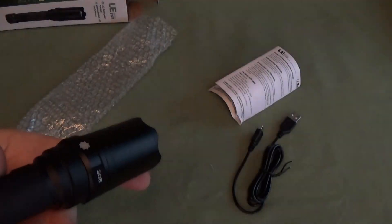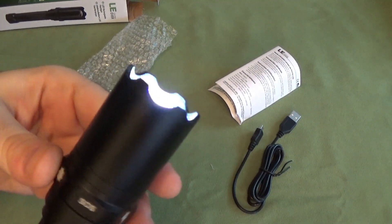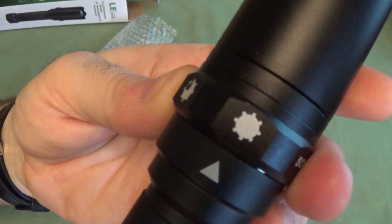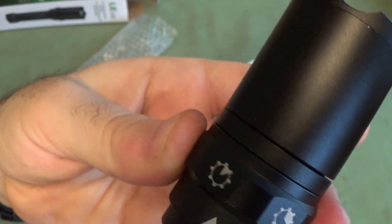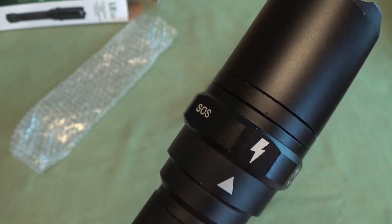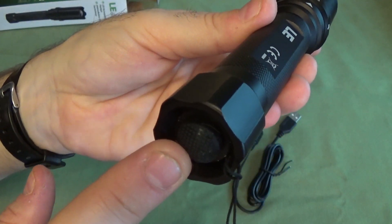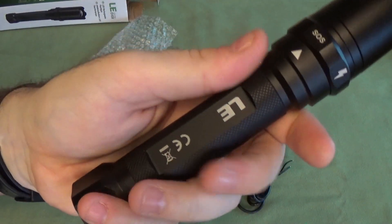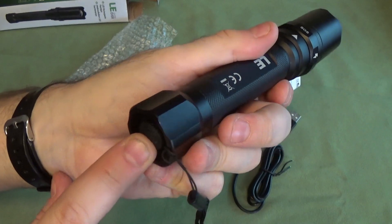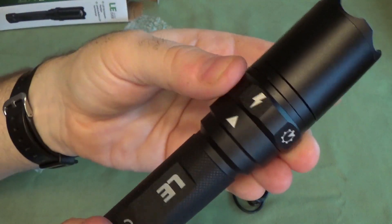Rather than having your button do all the mode changing — which can get annoying — this one has a little selector wheel, which is pretty cool. The selections on the little selector wheel are: full bright 100%, 75%, about 30%, 10%, flash mode, and SOS flash mode. So you get six modes. Rather than having to worry about your on-off button and half-clicks and full clicks, you just select the mode you want on this ring, which I think is a great feature. Olight does really well where they have a secondary button separate from the on-off button, but I like this ring a lot. It's got a little ball detent to help you select.